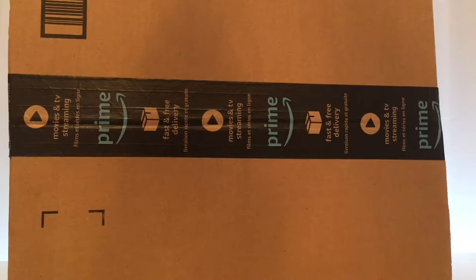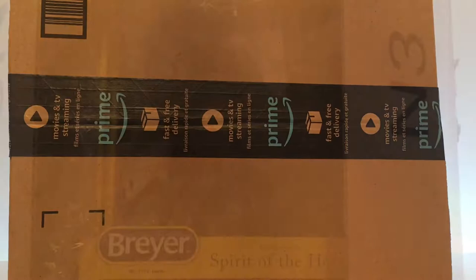So let's head over and unbox my briar that I have here today. This is the box she came in. I don't know how big she is, because I know some of the traditional briars are bigger than the other ones. So let's open her and find out.